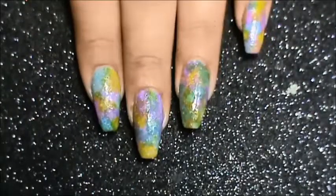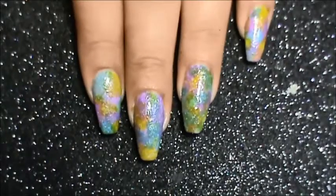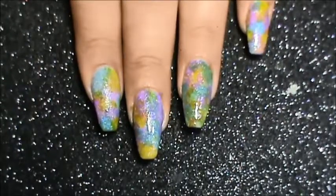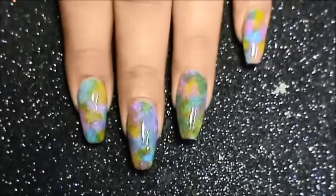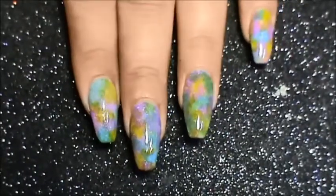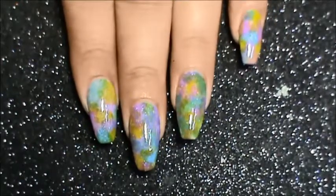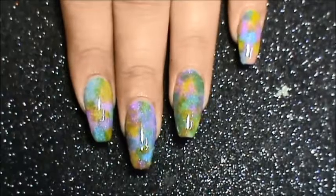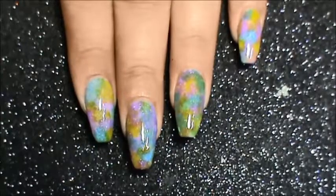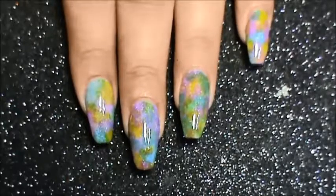This is the final look. I'll top coat it, do the cleanup, and then show you how it looks. This is the look after a glossy top coat. I'll also apply a matte top coat because I want to see how it looks mattified, so I'll apply the top coat and get back to you.